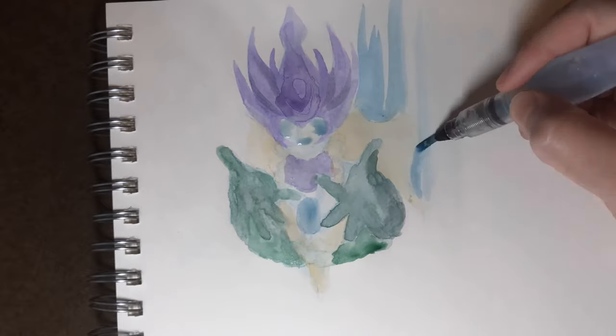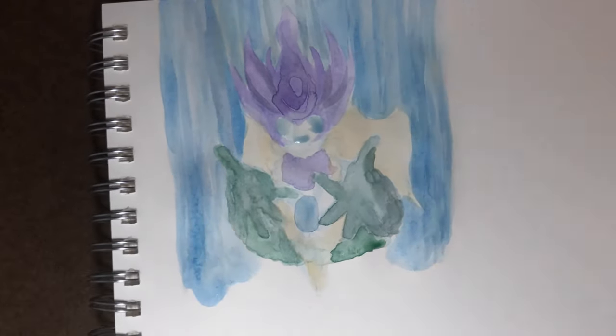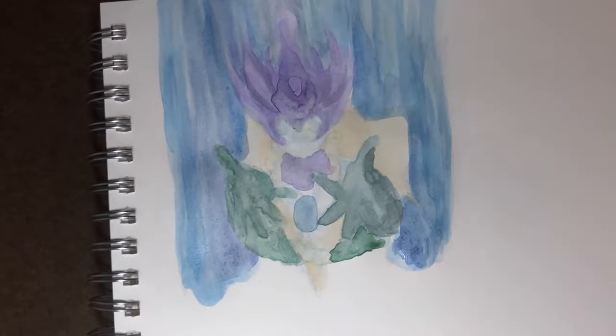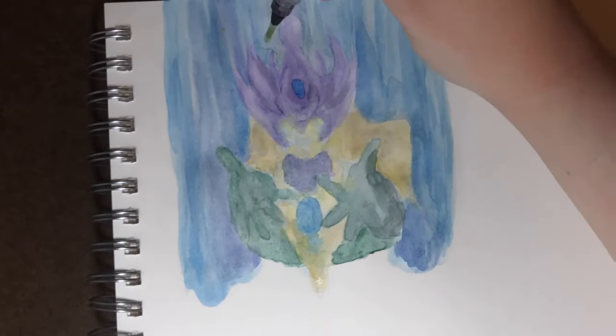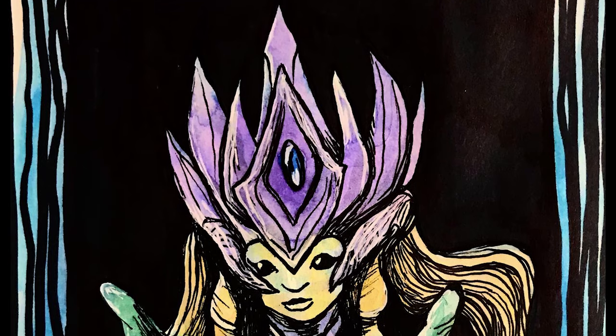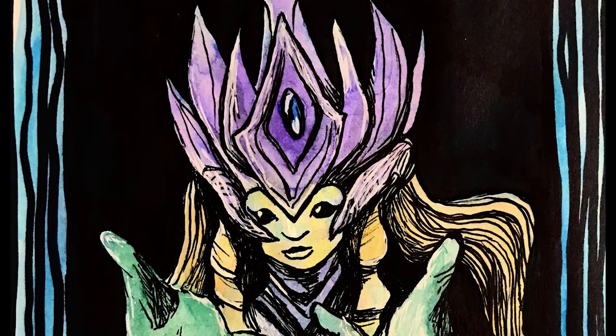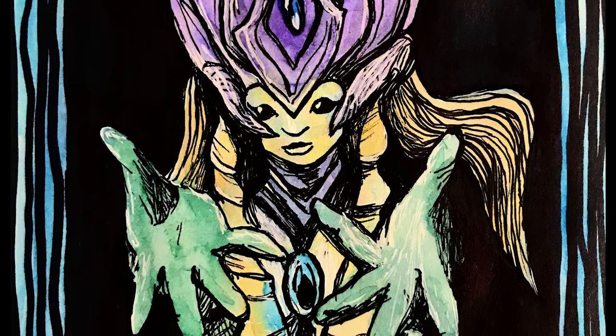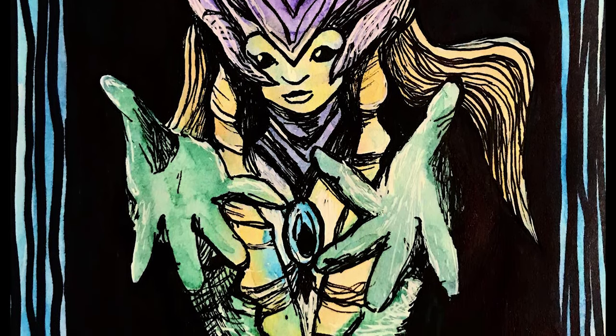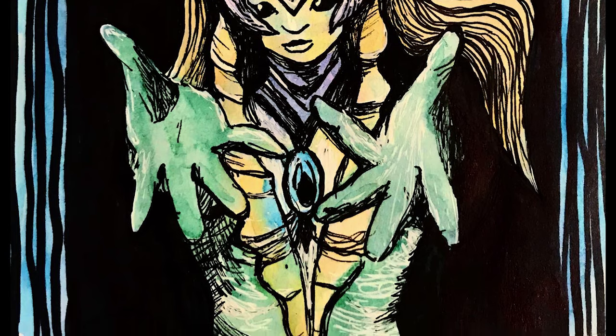I went into this piece thinking it would only take a few minutes so I could move on to my project deadline, and because I did barely any planning I ended up spending so much more time trying to fix everything and being frustrated than if I had just planned it well and worked through it from beginning to end with no struggles.